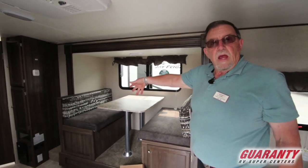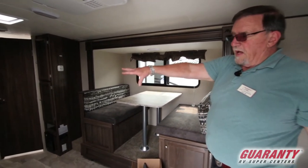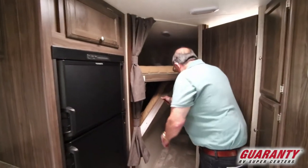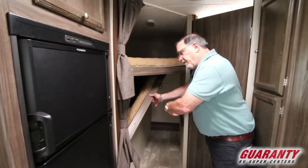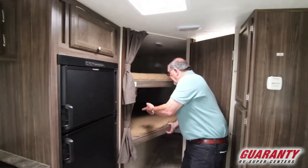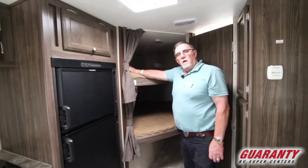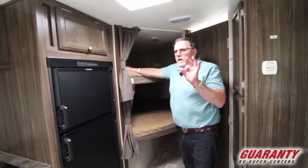You'll notice the bunk beds back here in the corner — we've got two bunk beds. You've also got the ability to store bicycles underneath. On the other side is that outside cook stove. The top bunk will accommodate 200 pounds, so that means I've got to sleep on the bottom because I'm barely over 200.